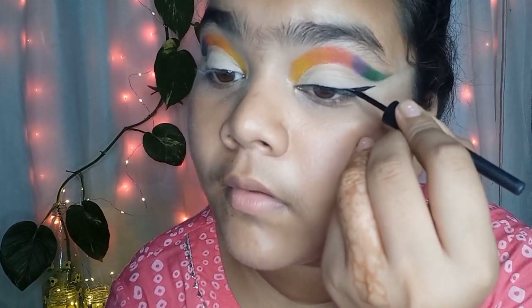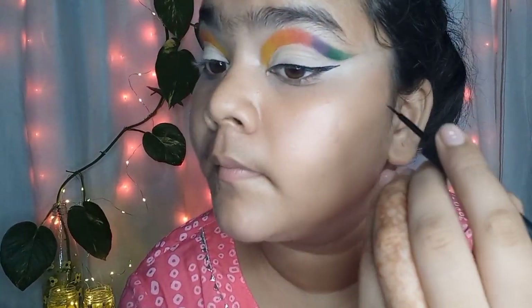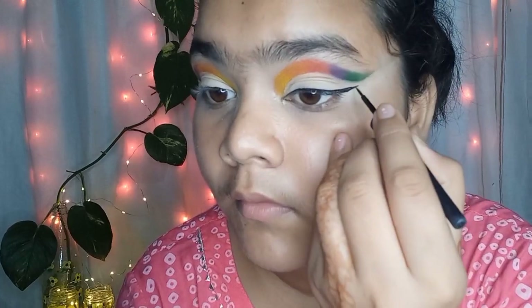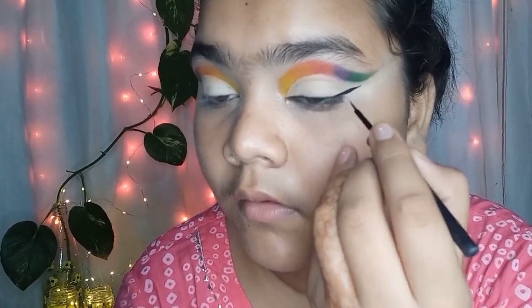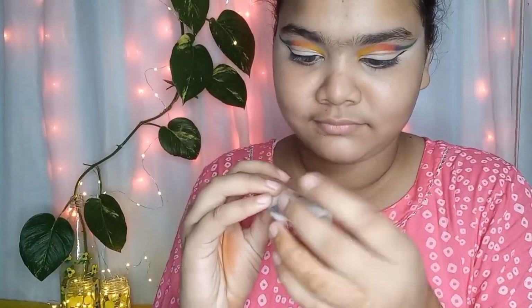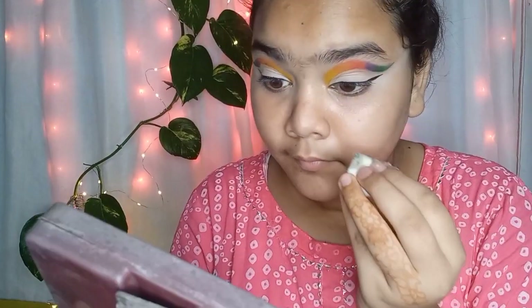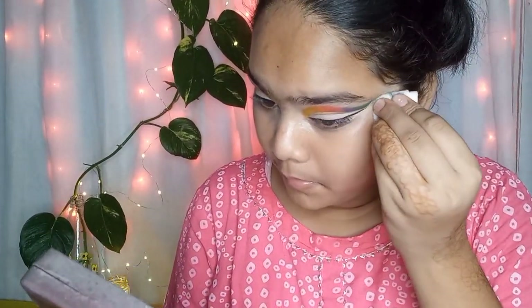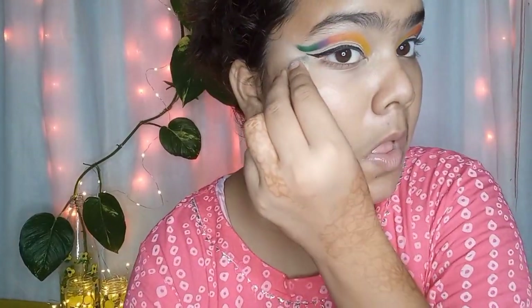Under the eyeshadow I am again applying a single line of oily liner, very thin. After that I am going to clean up the under-eye area.